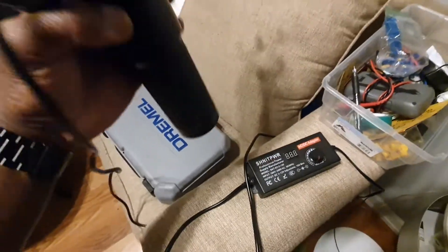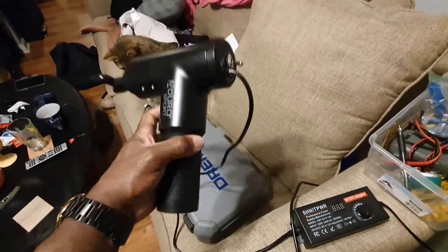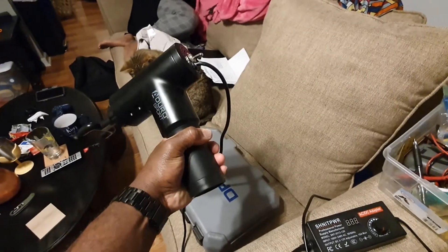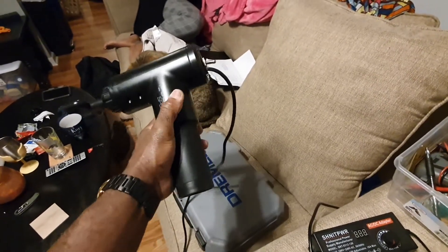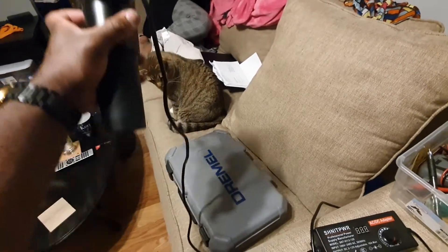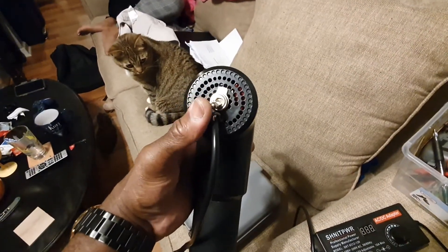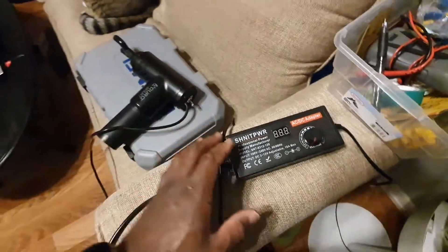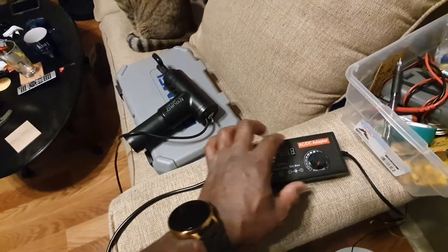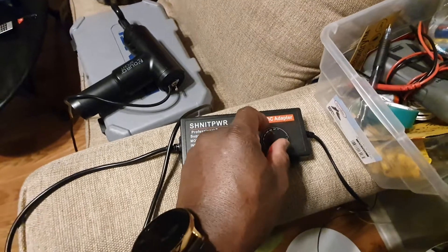I've got my massage gun here. I wired it directly — I disabled the battery, though it's still down in here because I had a hard time removing it. The motor itself is directly connected to a DC female pigtail and a toggle switch, and I have it wired to an adjustable power supply.